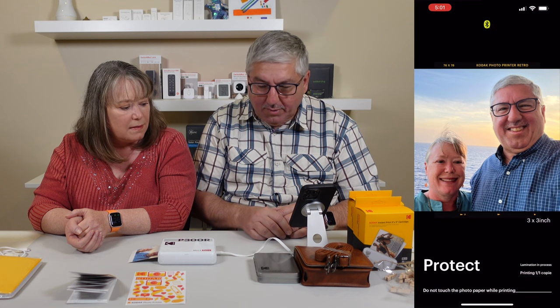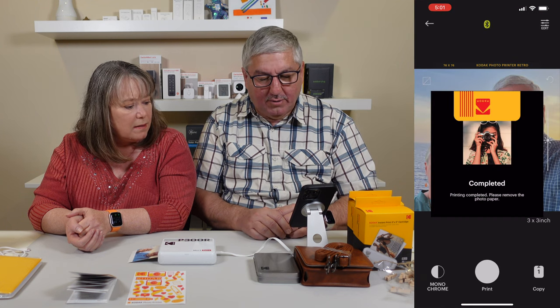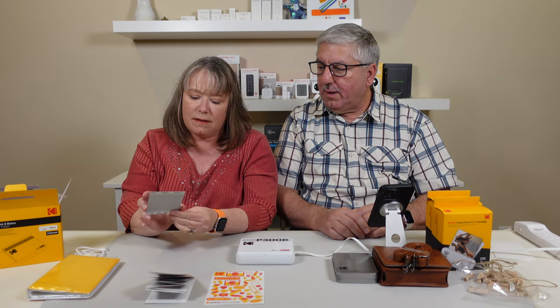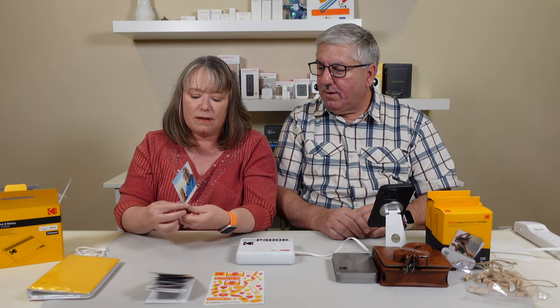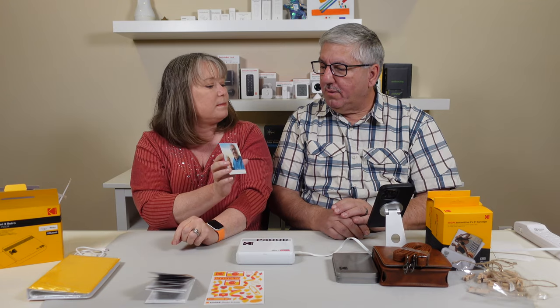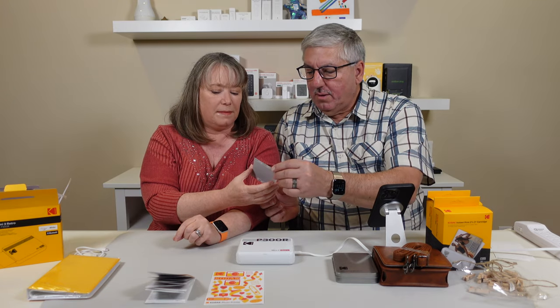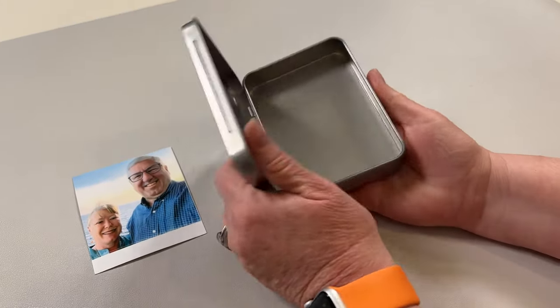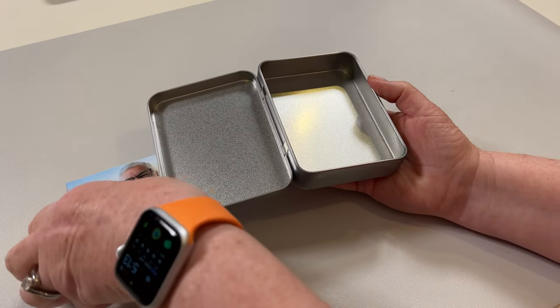Do not touch the photo while printing. It's completed — printing completed. Please remove from the photo paper. So there it is. Holy cow, look at that — that is so cute. That is our little picture. It printed only the square, it didn't waste paper. That came out really neat, really good. It's fairly easy to use.